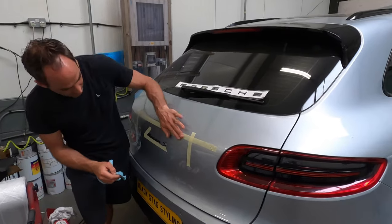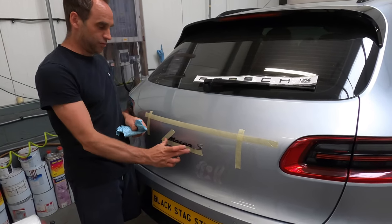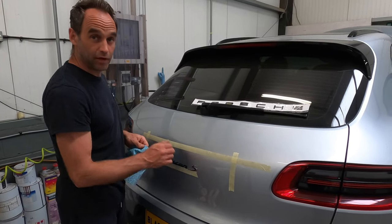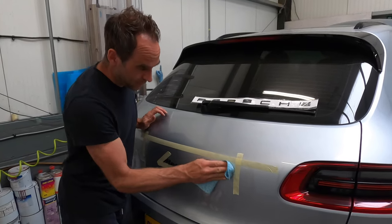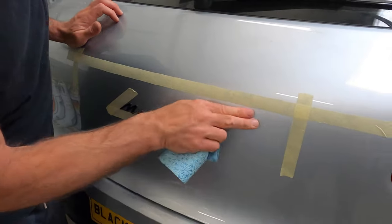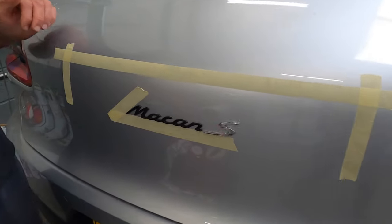Pete's now part of the way through removing the badges — one lovely Porsche one to go here. I don't think we're forgetting the red S — yeah, red S. And we've already got the black Macan badge on — lovely.